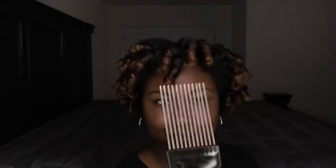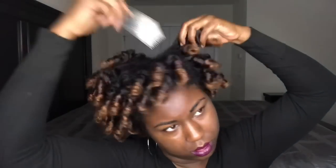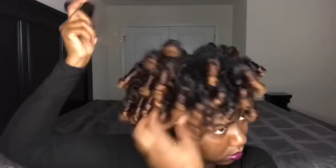So I'm all done taking these perm rods out and I'm just going to use my handy dandy pick to give it a little bit more volume. Just make sure that you do the roots — I say this in all my videos. Just make sure that you do the roots because it's so easy to have the pick just slip through and ruin the curl.